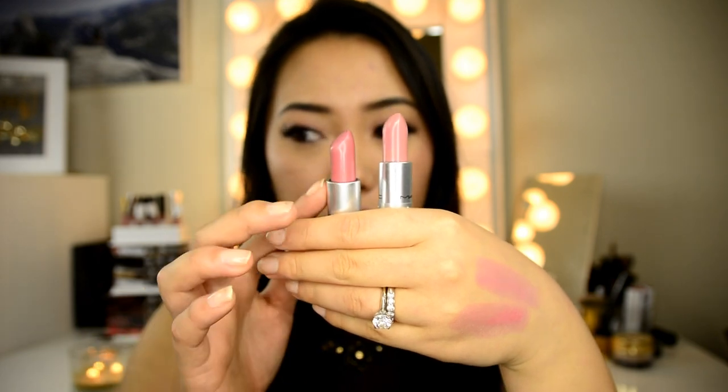Hey guys, welcome to my channel again. Today I'm doing a video comparing MAC Angel and Cream Cup, which are two shades that have always confused me before I bought them because I thought they were virtually identical. When you're in the MAC store they look so similar, but I did find some differences between the two, and it really just depends on your skin tone and what you prefer. In this video I'm going to swatch them separately, do half and half on my lips, and give you my review.